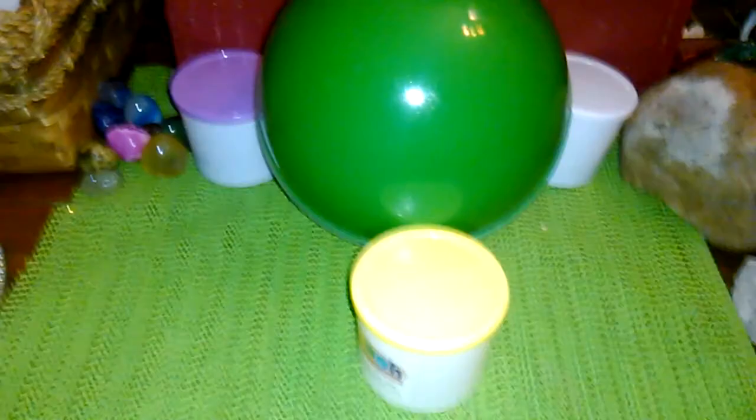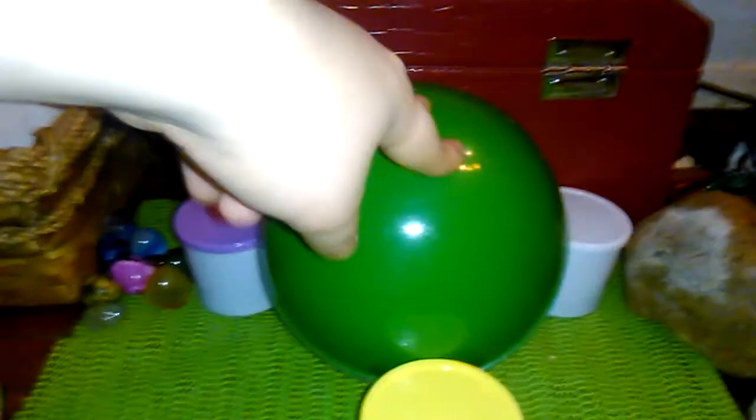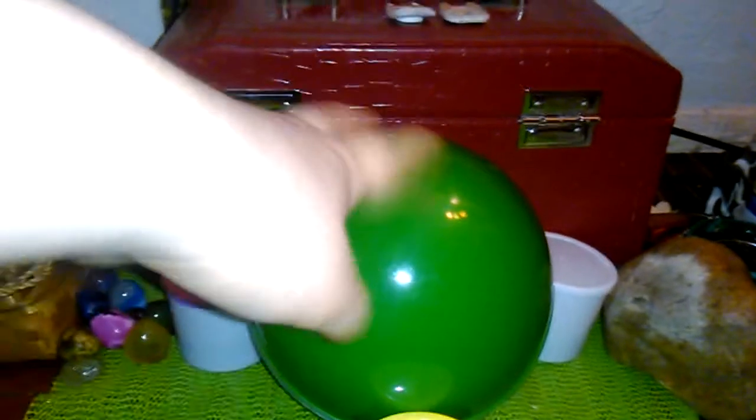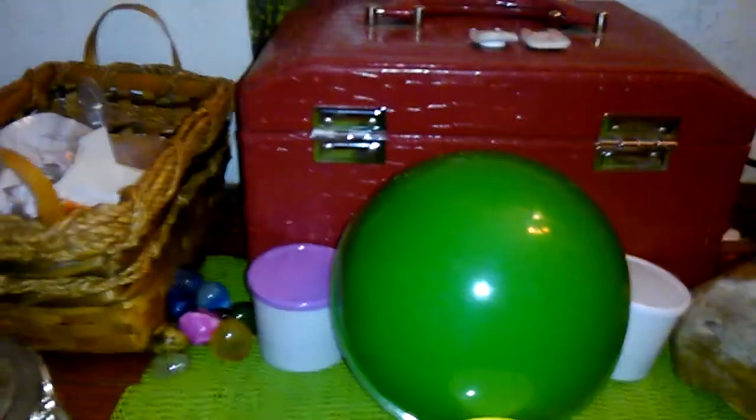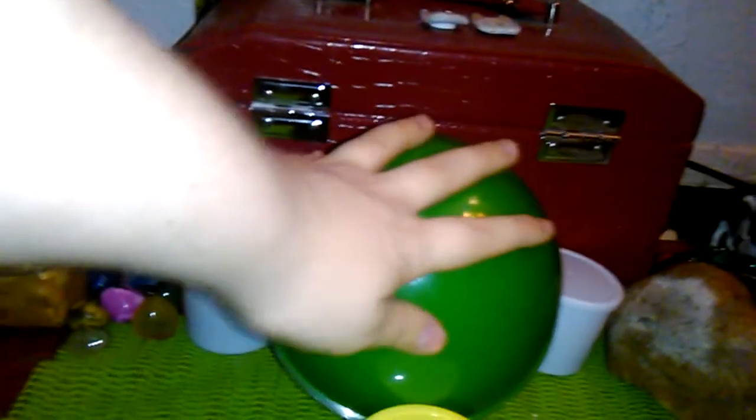Hi guys, and you're with Pals B. Today I'm going to be opening this egg or ball — it has Play-Doh surprise toys in it. I have opened a lot of stuff in the past few years, just didn't make a video of it because we didn't do videos at the time. So I just got some of my stuff and I'm going to do a video.